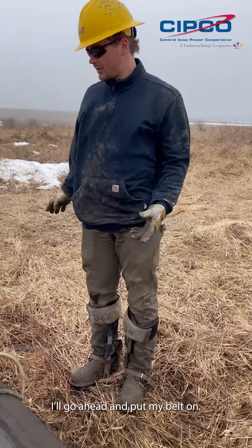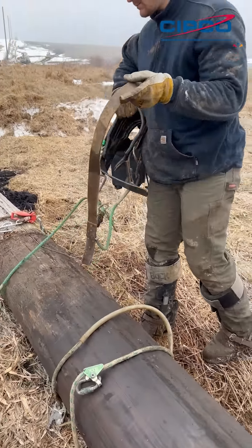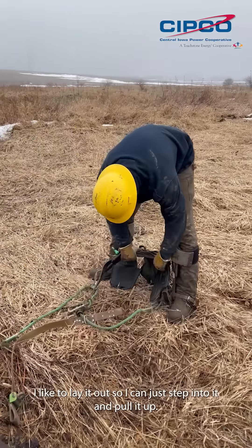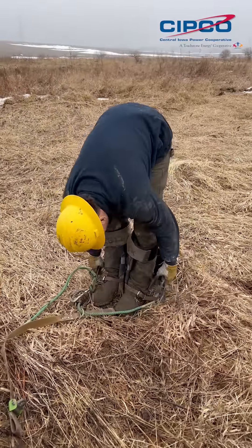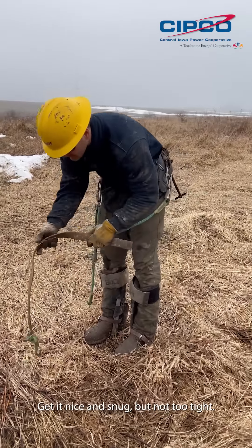Until the other gaff's on, I'll go ahead and put my belt on. I like to lay it out so I can just step into it and pull it up. Get that nice and snug but not too tight.